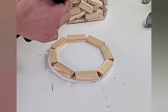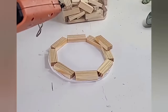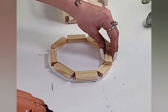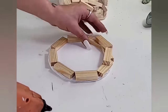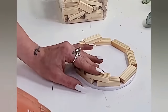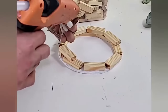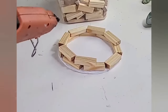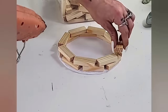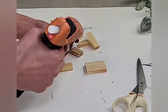Once you have the first octagon shape down, you start the second layer. When you add your tumbling tower blocks, place the center of each block over the gap from the previous layer's octagon shape. You keep adding as many layers as you would like — this is going to be the walls on your wishing well.